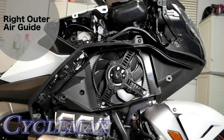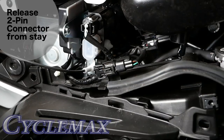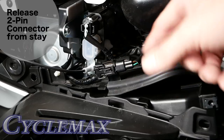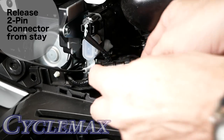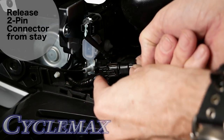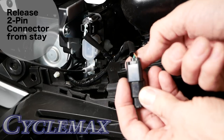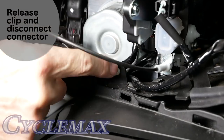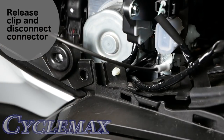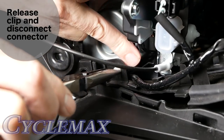The outer air guide surrounds the right side radiator and must be removed before we can remove the top shelter. First, undo this connector right here — there's a little tab on the back, it's just on a little stay. Press that little tab in and slide it back off of this little holder. You can see the little tab that you press in. We also need to remove this other little clip right here, which is holding another cable that we need access to, because this is attached to a piece we're going to be removing. Get some needle-nose pliers — press in on the two sides and it will push right through that hole.